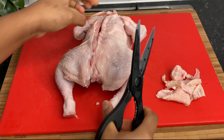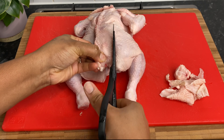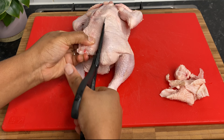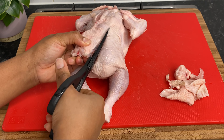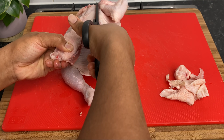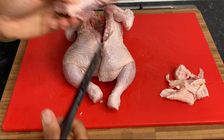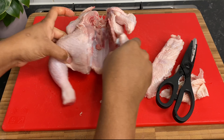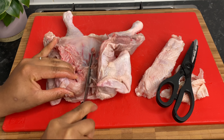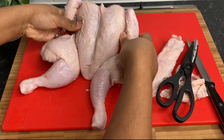Make sure these are nicely sharpened and you want to cut on either side of the backbone. It's very easy to do. Trust me, you have this done in about 30 seconds to a minute. But you need very sharp kitchen shears to pull this off or else you'll be there all day. Backbone is off. It was actually not that hard.